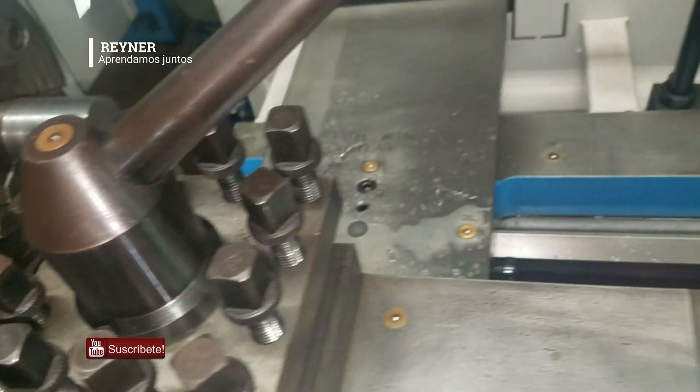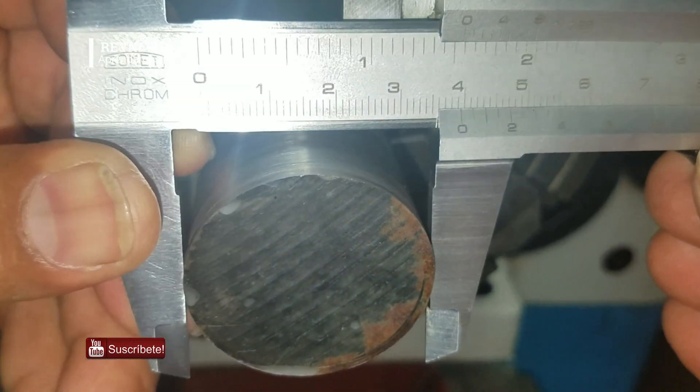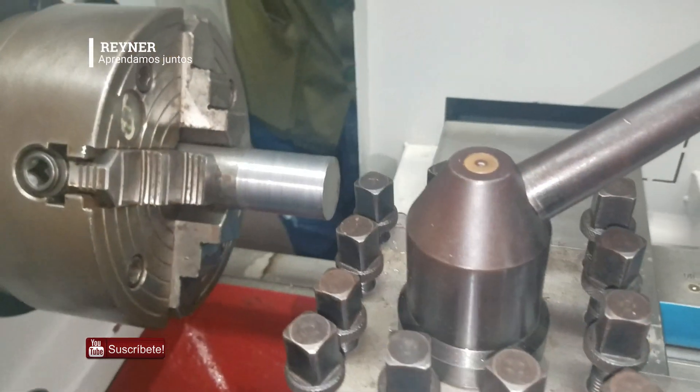In this case, the diameter we are going to reduce — we had it at 40mm and we are going to bring it down to 21mm. The length of 54mm — both dimensions we have to control by using the different graduated drums of the lathe.